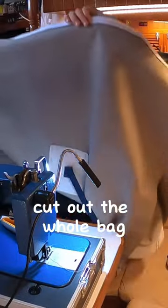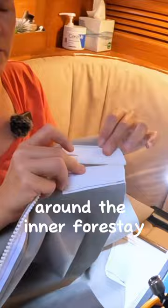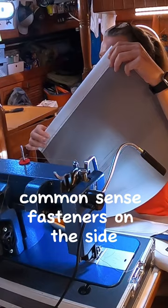They cut out the whole bag. Sail ties on the inside around the Panner Force Day. Mesh on the bottom. It's number 10 common sense fasteners on the side, so that it kind of protects the front of the sail from UV.